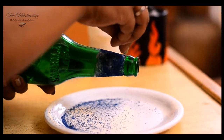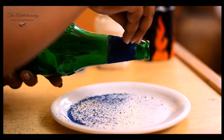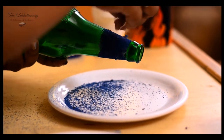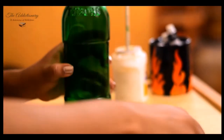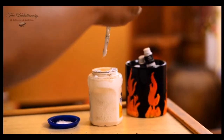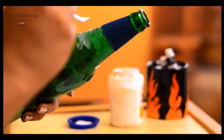Don't worry if you see white spots — it will become transparent as soon as the adhesive dries up. Apply adhesive and form the next layer.